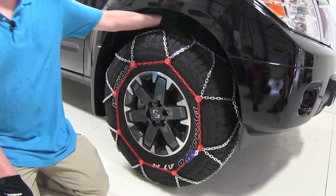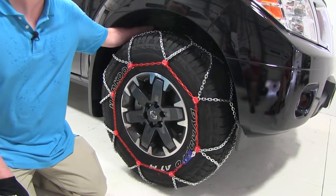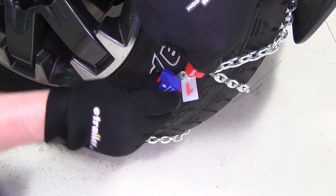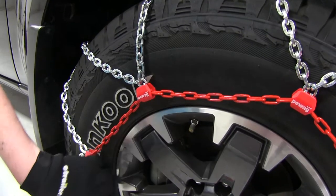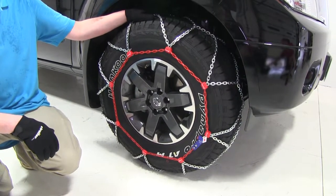These are made of solid manganese steel with large links for good traction in the snow. There is a back rubber strap that makes it easy to install, and the front release makes it easy to take off. The diamond-shaped pattern will help get the best traction possible, and the plastic tabs will help prevent scuffs on the rims. These are SAE Class S rated for low clearance tires.